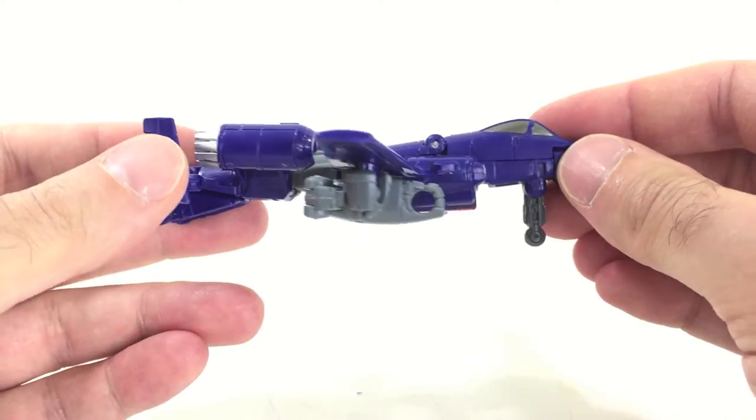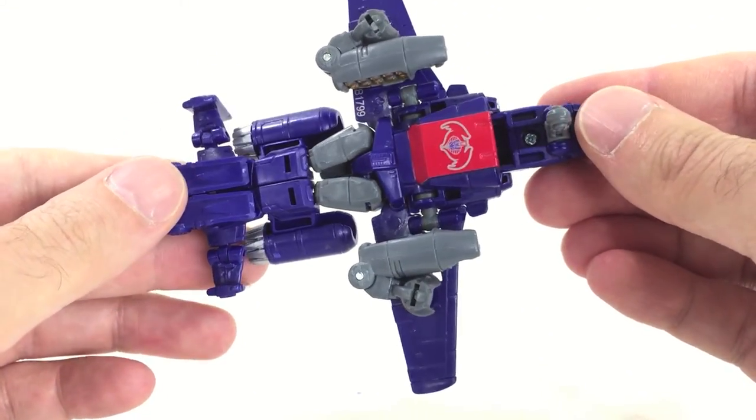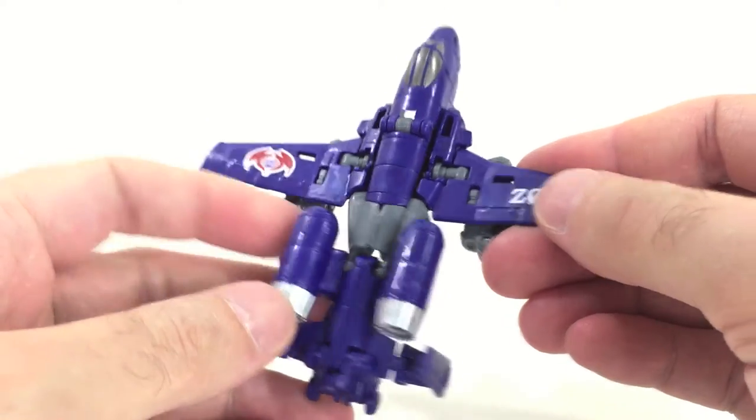From the side view, you can see a hand right there, which is expected with this classic old-school Power Glide mold. That's pretty much what you get in jet mode. The transformation is also identical, but what a neat figure this is.